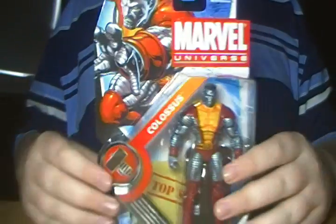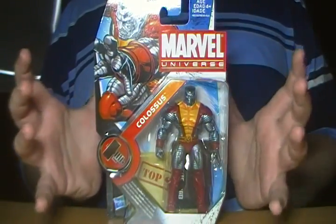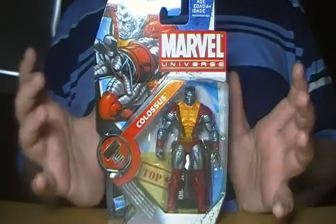Okay everyone, so today we're going to be reviewing — not a Transformer — but a Marvel Universe figure. I'm going to review the Marvel Universe Colossus.